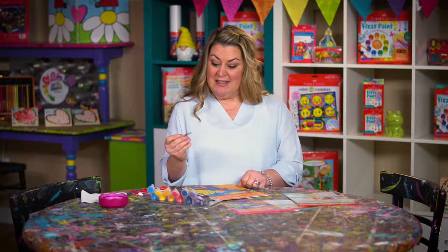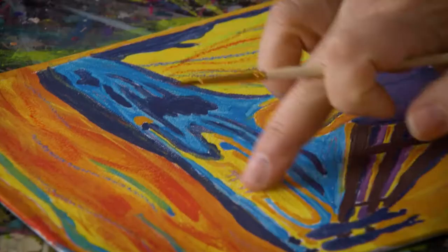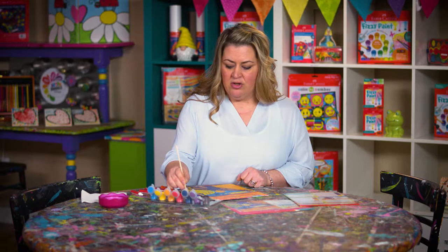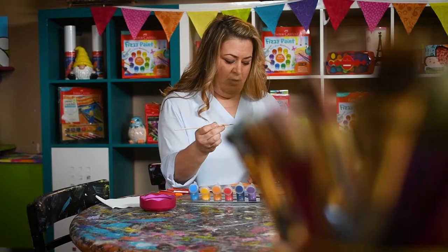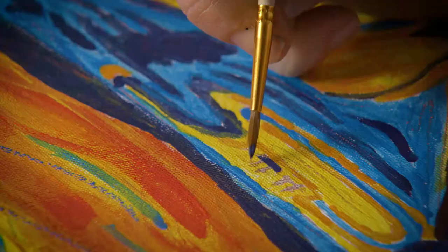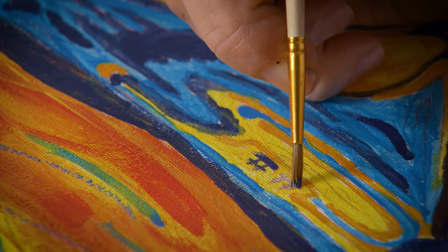Now I'm going to use the narrow brush to help paint the small details on the painting. There are two little ships in the background, so I'm going to paint those in with dark blue. I'm going to dip just the tip of my brush in the dark blue and use just the bristles on the very end to paint the small details of the ships.